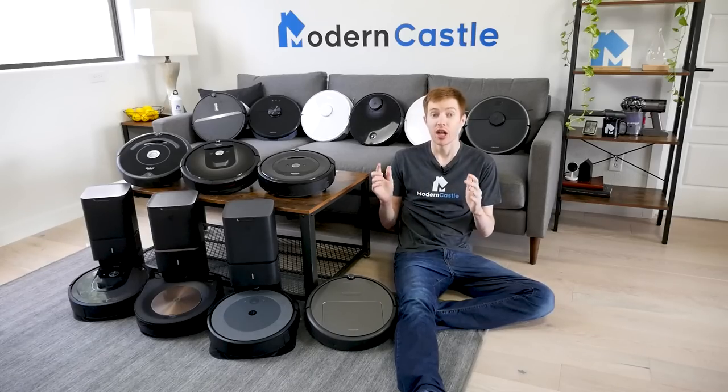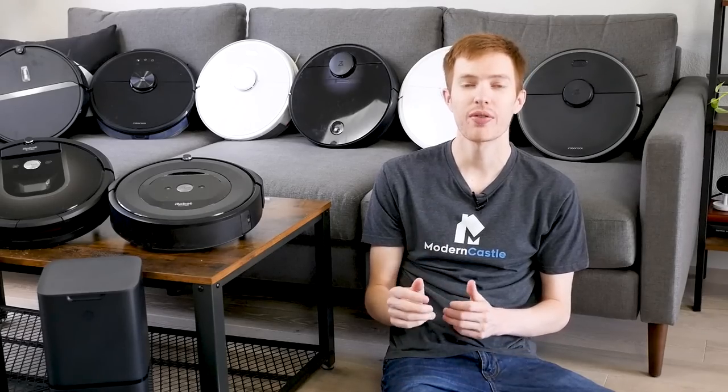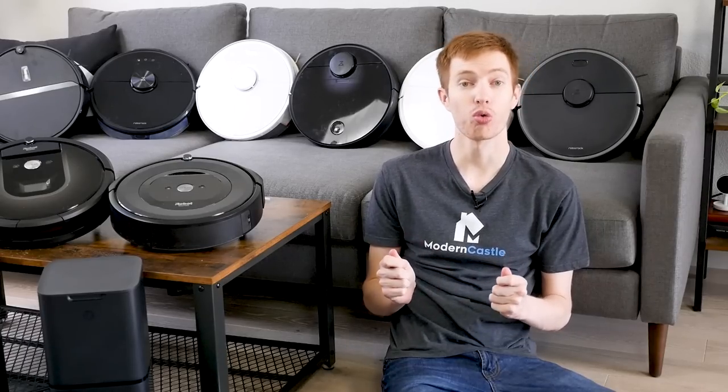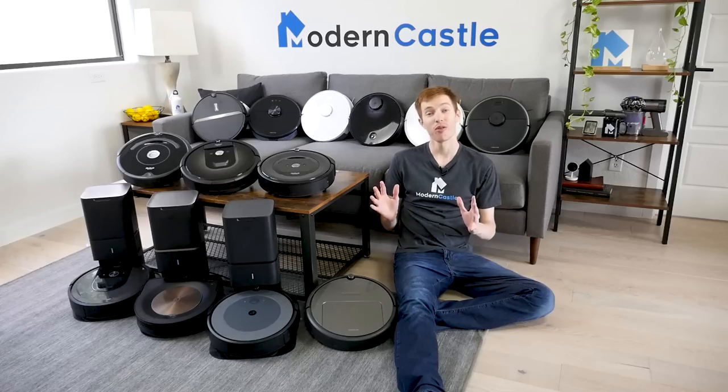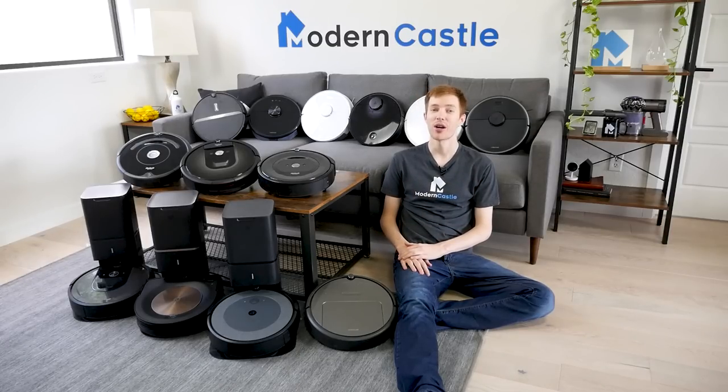Well guys, that is it for this video. I hope you found it helpful. Let us know in the comments if you own a Roborock or Roomba and what you think of it. Check the link in the description if you're interested in buying any of the models we featured today. For more from Modern Castle, be sure to get subscribed, ring that bell, and visit us over at moderncastle.com.